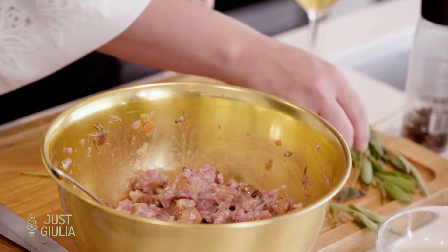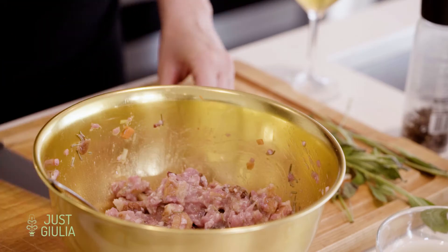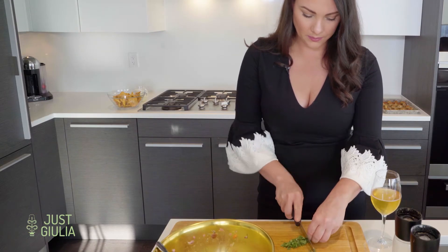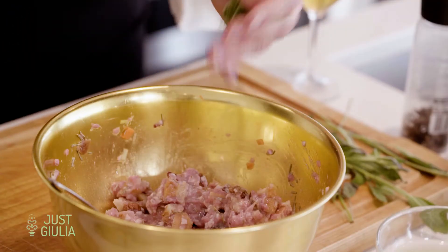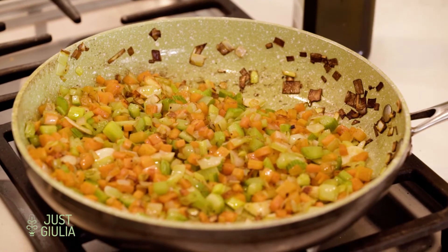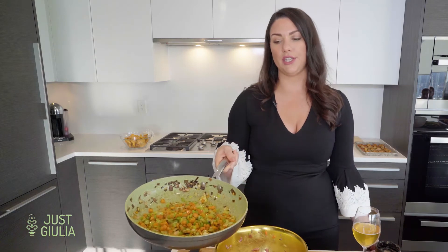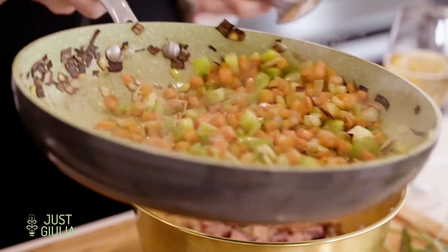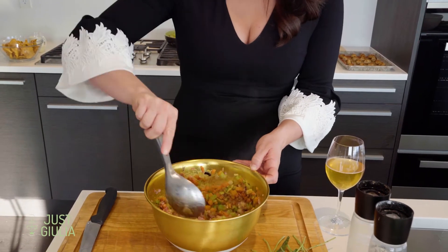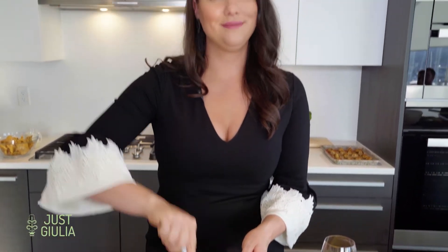Just like with basil, you're going to stack the sage leaves on top of each other, roll it up, and give it a little chiffonade, then right into the stuffing. That's how you want your veggies to look — nice and caramelized, nothing too burnt. Normally if you were stuffing a turkey you'd let everything cool down, but because we're going to put it right in the oven it's fine. Give that a stir — wow, holiday smell, check!